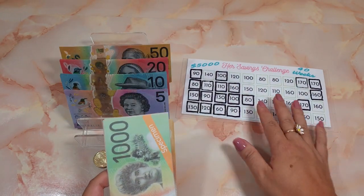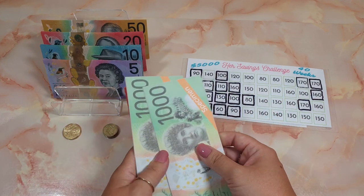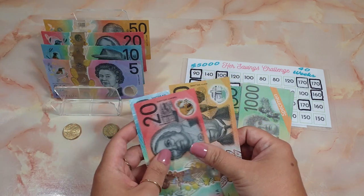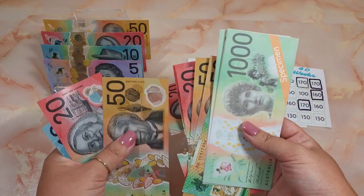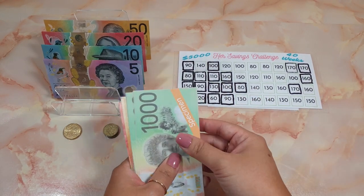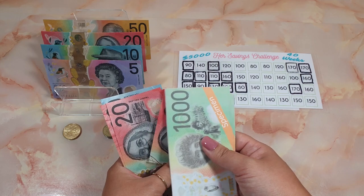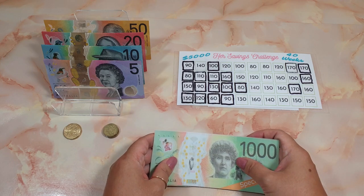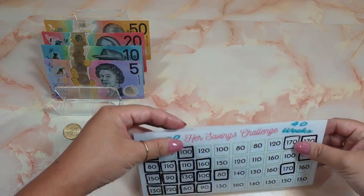We will be adding 80 dollars into the challenge: 50, 20, 10 — so 80 dollars. So now in my challenge we have: one two thousand, one fifty, two fifty, seventy, ninety, three ten, thirty, fifty, sixty — so one thousand, two thousand, two thousand three hundred and sixty dollars, which is correct.